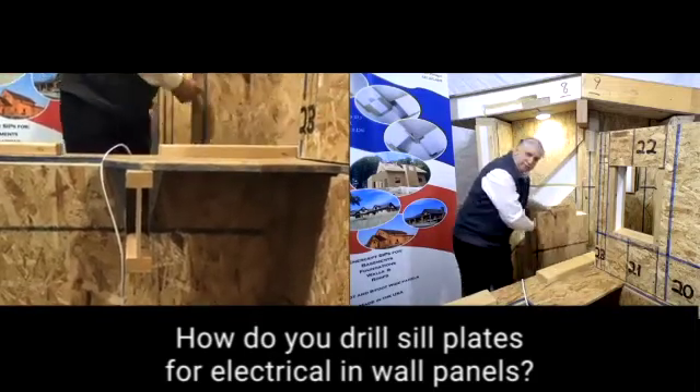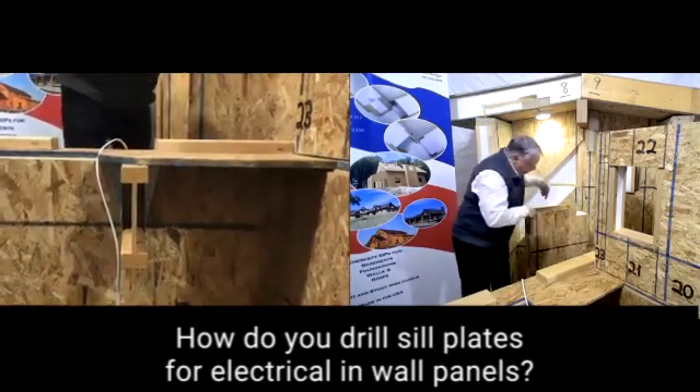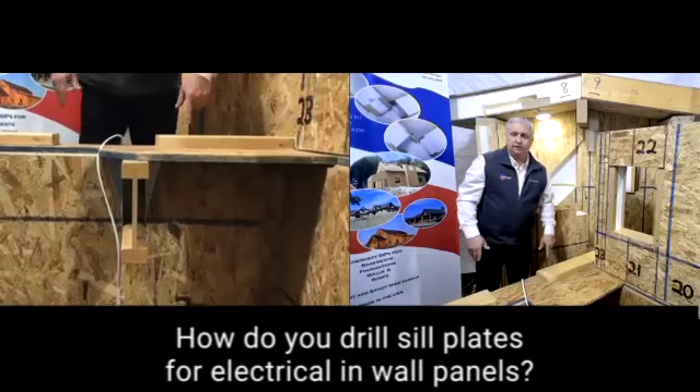Remember, we have a blue line on our wall panel, so that means there's an electrical chase going down. How are we going to run that electric down and be able to access it? Because if we go straight down, it's going to go straight into the foam of the panel below.